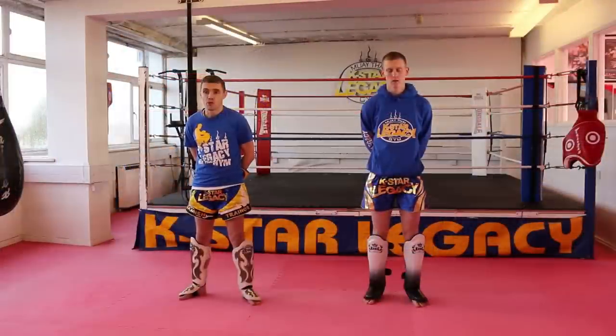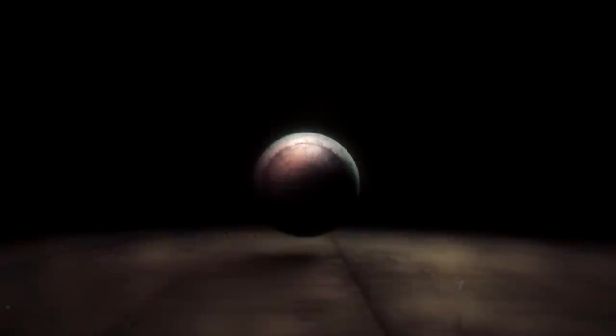Thank you for watching this tutorial on five defence encounters against a low kick. If you want to find out more about myself or my gym, please visit www.k-legacy.co.uk. For more tutorials, please check out the Warrior Collective. We'll see you next week. Thank you.